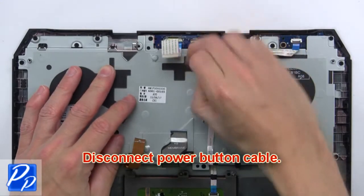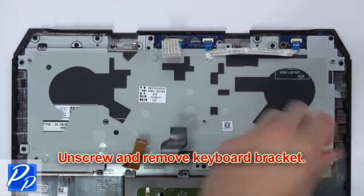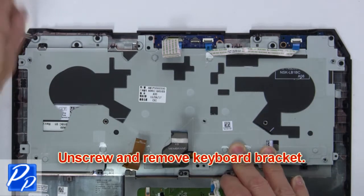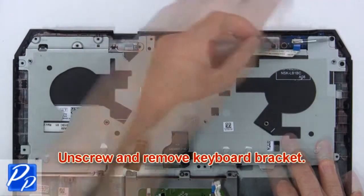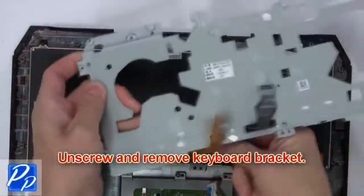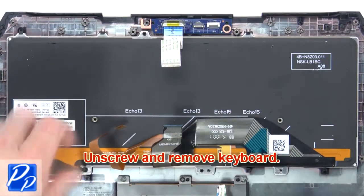Now, disconnect the power button cable. Then, unscrew and remove the keyboard bracket. Next, unscrew and remove the keyboard.